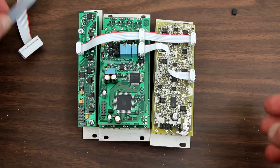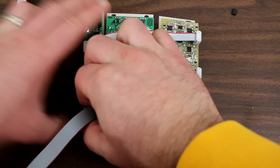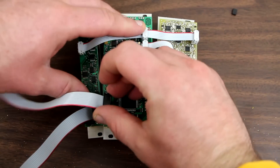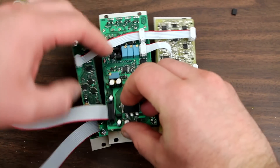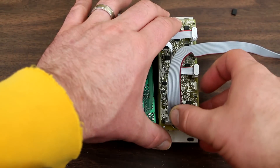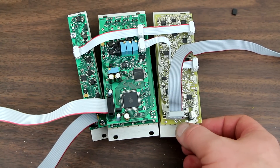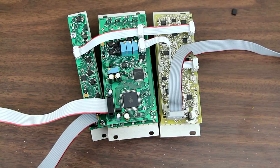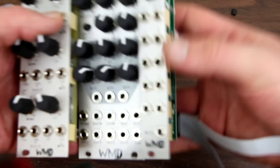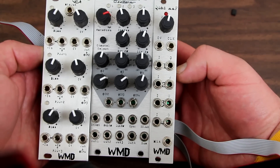Next, attach your power cables with red stripe down, red stripe down, and red stripe to the right-hand side. On yours, it will be blue and very well marked instead of my prototype. Then flip around — they're in the proper order. Plug the cables into the rack, screw it in, and you're good to go.